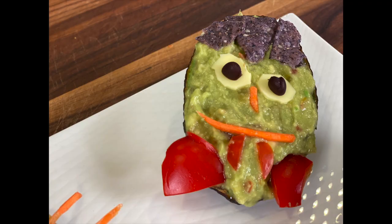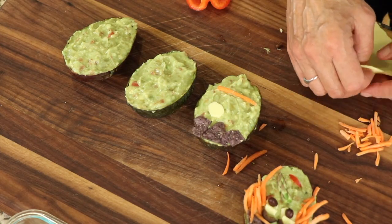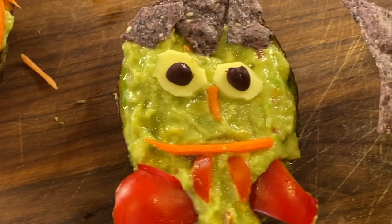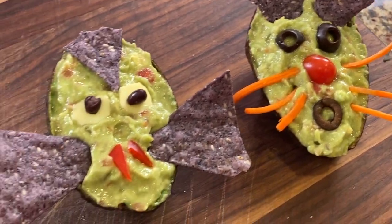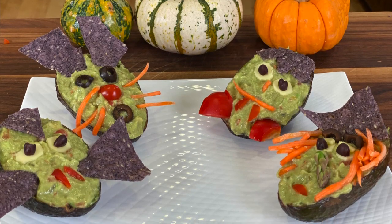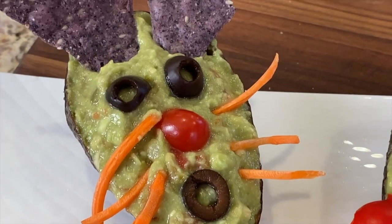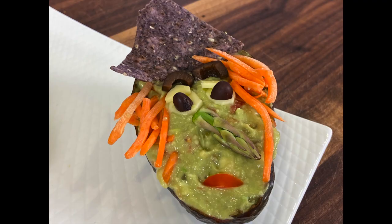Here's my next Halloween creature — this is Dracula. And here's our finished Count Dracula. Then I made a cat and a bat. Feel free to get as creative as you want and make any Halloween figures you like. Let me know which one is your favorite in the comments below.